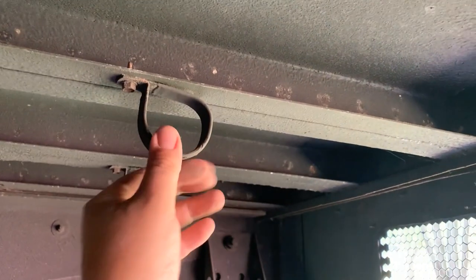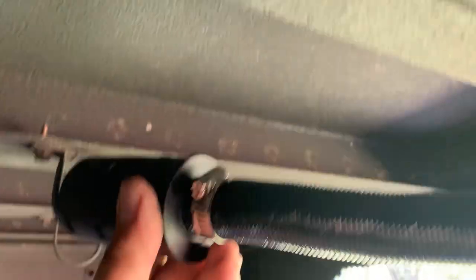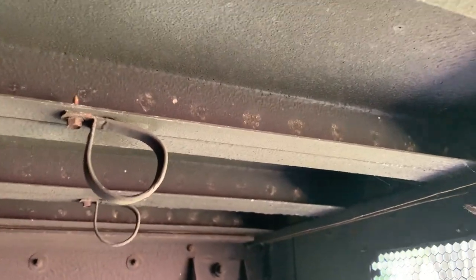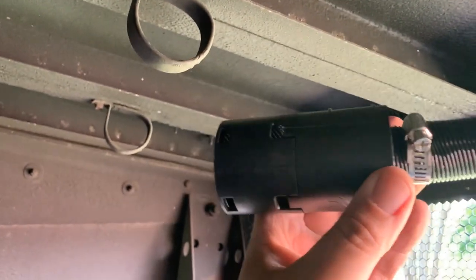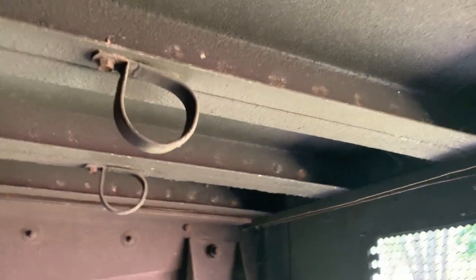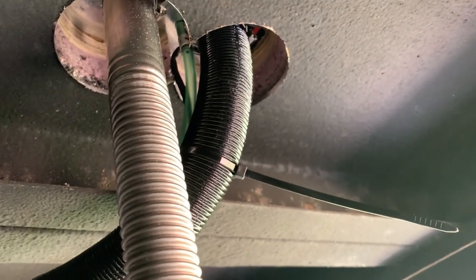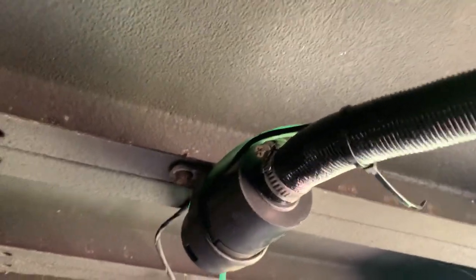Time to start putting things together. The original bus had air conditioning line hangers right here and they will work perfectly to run and conduct these lines through. This little filter is just to make sure mud and nasty crud doesn't get in there. We've got the fuel line and the electrical cord attached to the cold air intake. It's attached here, comes through here, and we'll put zip ties on it as it continues into the underbelly storage.